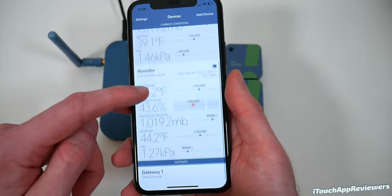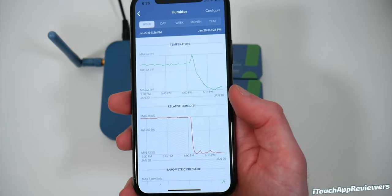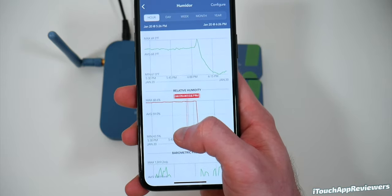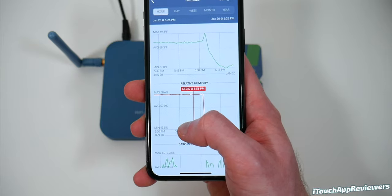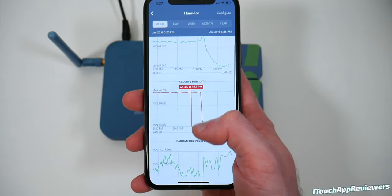I've also got one here for my humidor. I don't want my cigars to get too dry, so I keep the humidity pretty high. My other sensors were stating it was around 73%, but then I put this in there and it says 68%. I trust this thing a little bit more than the other ones I've got, so I'm going to have to check on that.